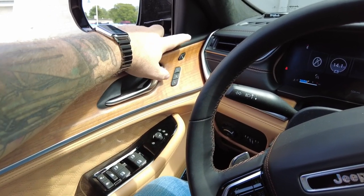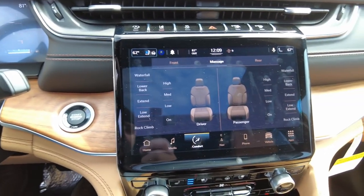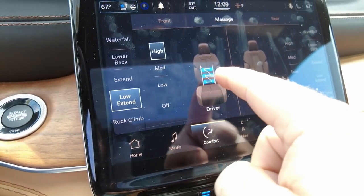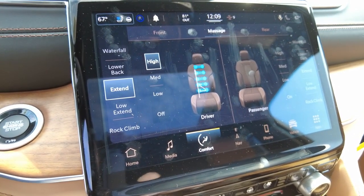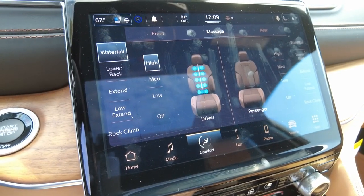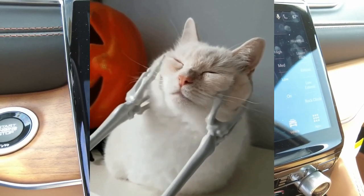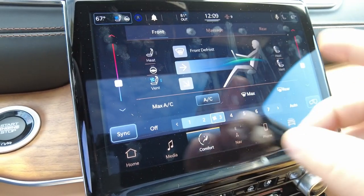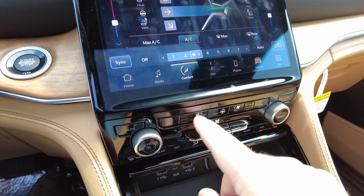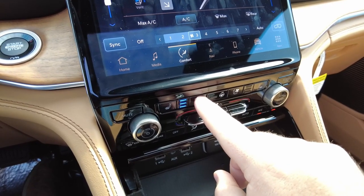Now here we're going to look at the massage seat function. This is the single button that's going to turn it on and off, and then in the radio we have all kinds of dialed-in functions for the seats as well. This is like one of the nicest seats I've ever sat in from Chrysler. You've got your front HVAC functions, and of course these things do have heated and ventilated seats — three levels of each. The technicians like to call this one the anti-swamp ass seats — that's the technical term for us techs.